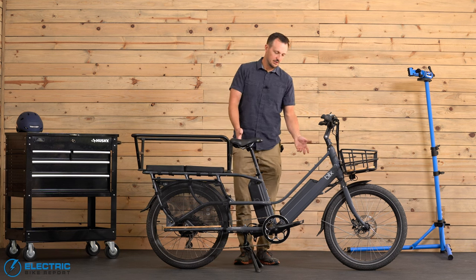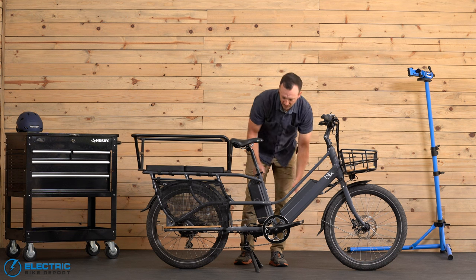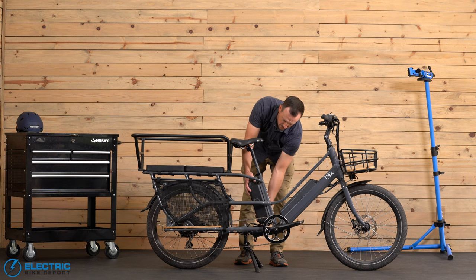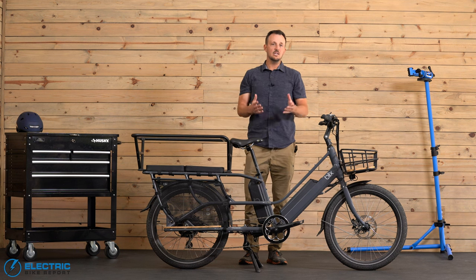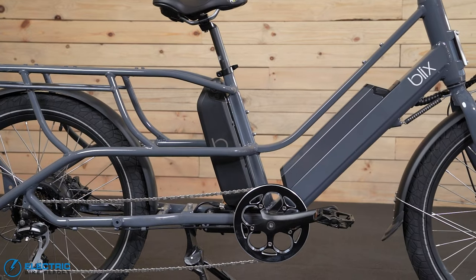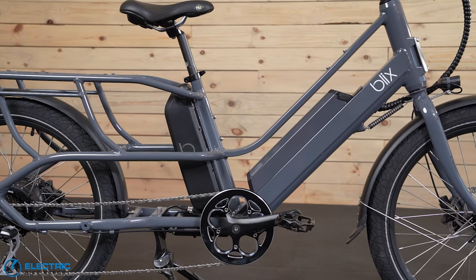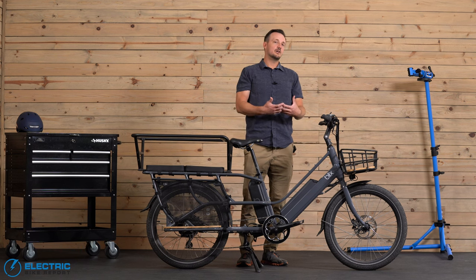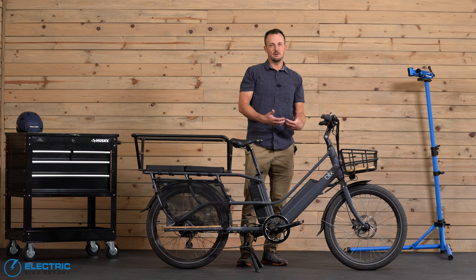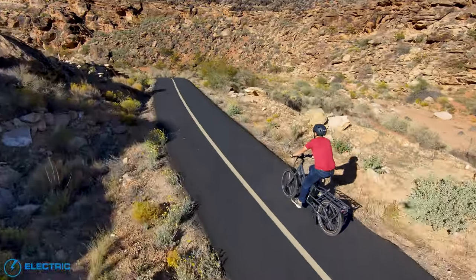On the battery side, you'll see there are two batteries — one very well integrated up front, and a second battery underneath the saddle. Each battery is a 48 volt, 12.8 amp hour battery giving you 614 watt hours of capacity. Combined, that's 1,228 watt hours — a lot — so this should go quite a long ways on range.